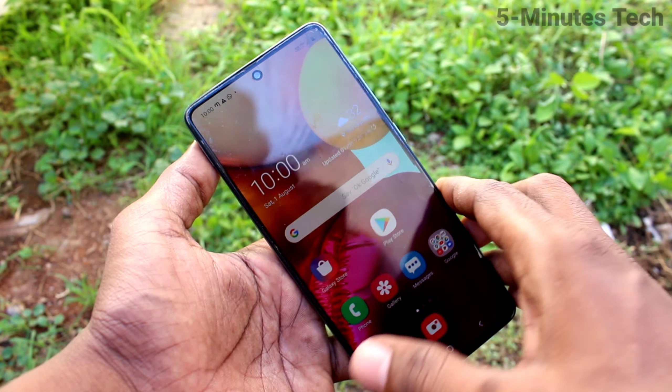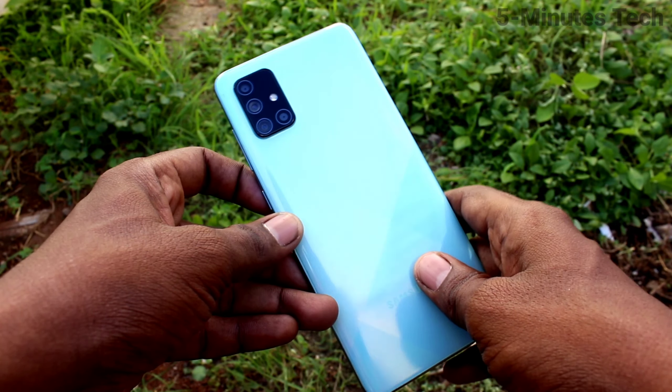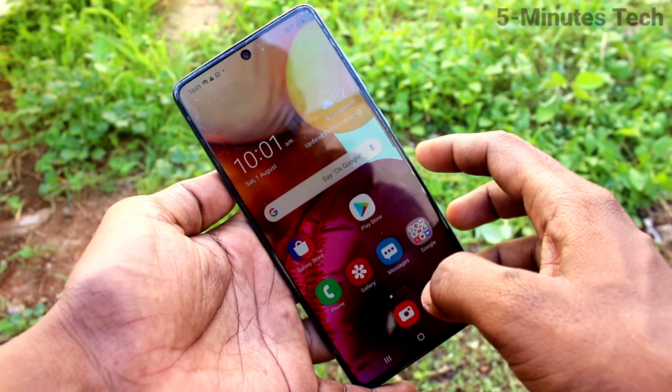Hi friends, this is Phymonstack YouTube channel. Here is Samsung Galaxy A71 smartphone. In this video, we will learn how you can hide the notch display on the Samsung Galaxy A71.